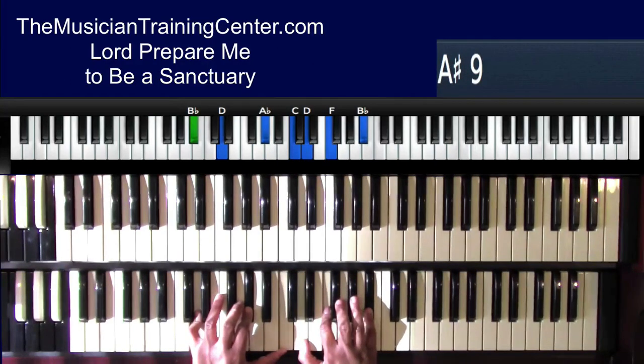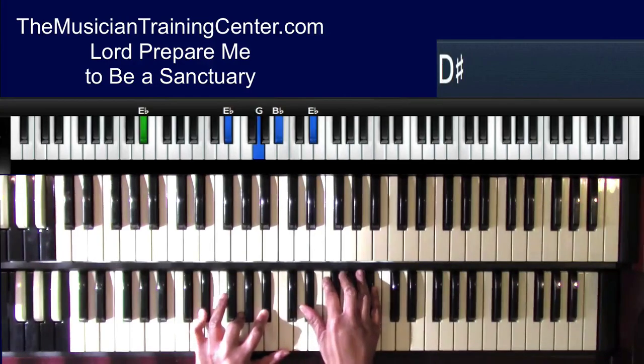Now I went to the five bass, which is B flat, with a tritone in my left hand: D, A flat. I'm going to also add C in there, and I'm going to have the D, F, B flat. So I went: 'Lord prepare me, to be a sanctuary.'